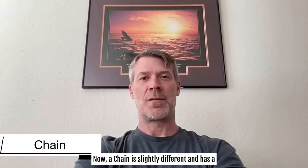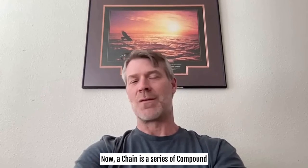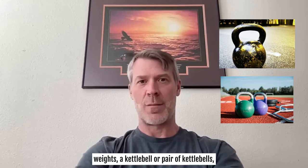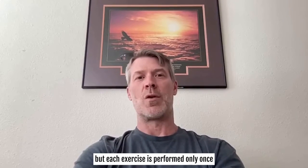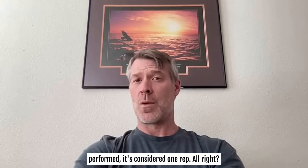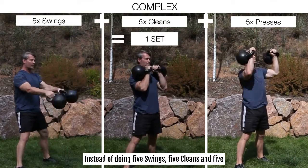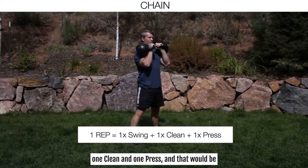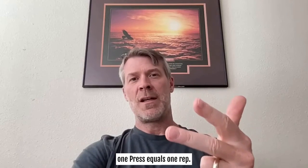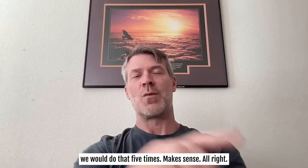A chain is slightly different but has a very similar outcome. A chain is also a series of compound exercises performed sequentially with the same weight, but each exercise is performed only once before the sequence is repeated. Each time the sequence is performed, it's considered one rep. So instead of five swings, five cleans, and five presses all in a row, you do one swing, one clean, and one press — that equals one rep — and you'd repeat that five times.